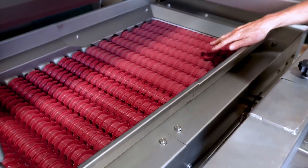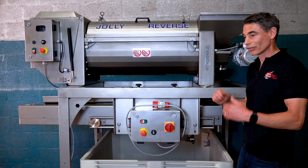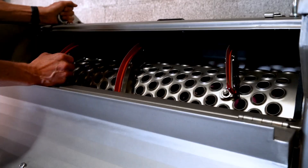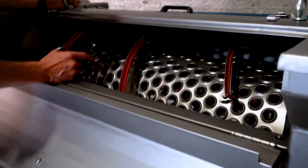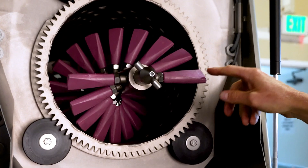It's also really compact, and that was one of the other problems — every time we wanted to crush we were setting up and then putting everything away. This one can roll in and out a whole lot easier and store, taking up less space in your winery. So let's take a walk through and see how it works.